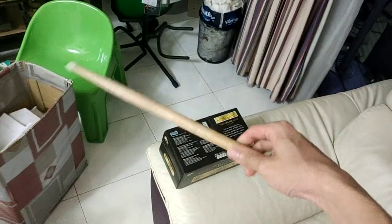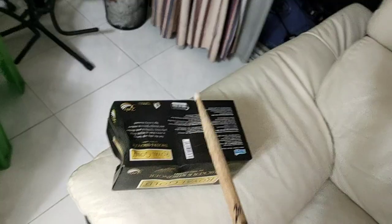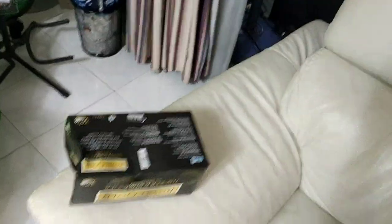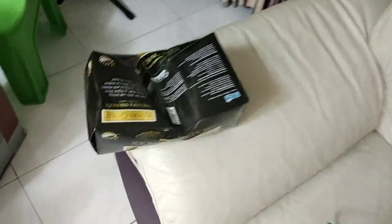Now let's just smash this box just for the hell of it. You can see the damage again — let's try from this angle. It goes in deep, man. Okay, let's hit the body again. And again. Wow.